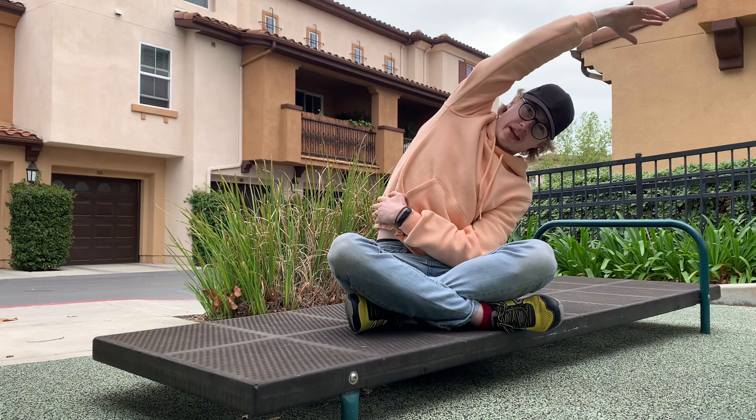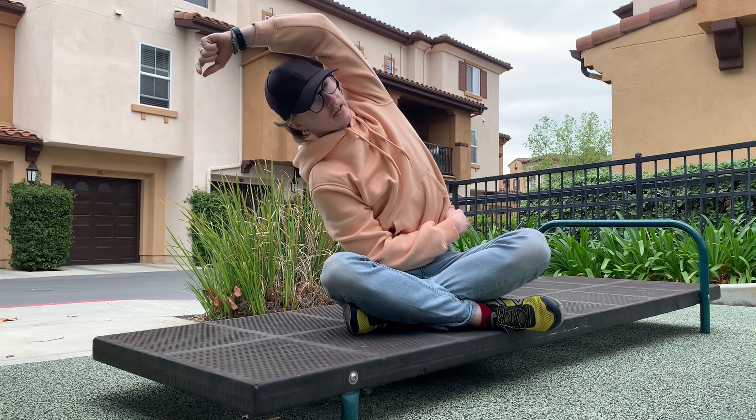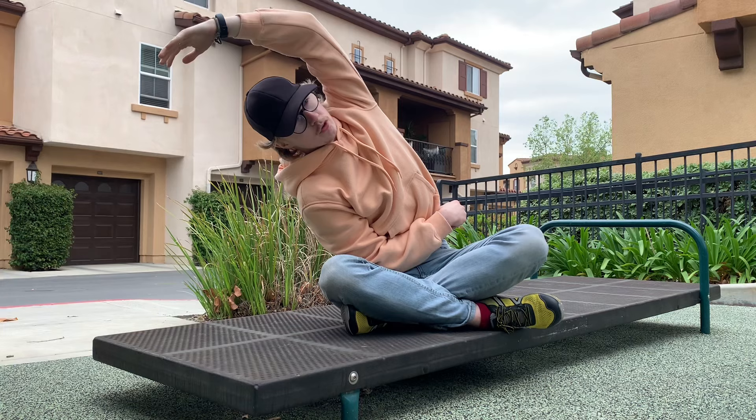And here we go — let's switch sides, other arm up and over. You may notice that one side is tighter than the other, and that's totally normal. It doesn't mean stretch more intensely on that side; it just means you can stretch for a little bit longer on that side if you choose. But I like to keep it as even as possible.